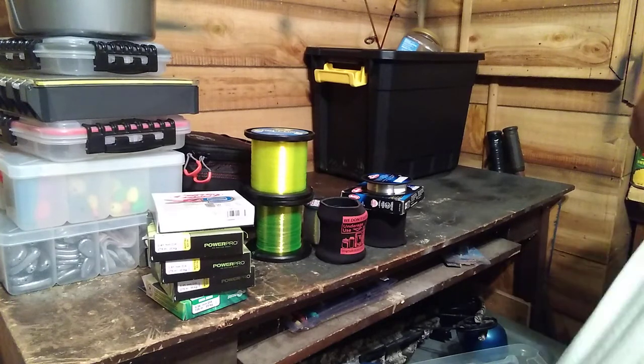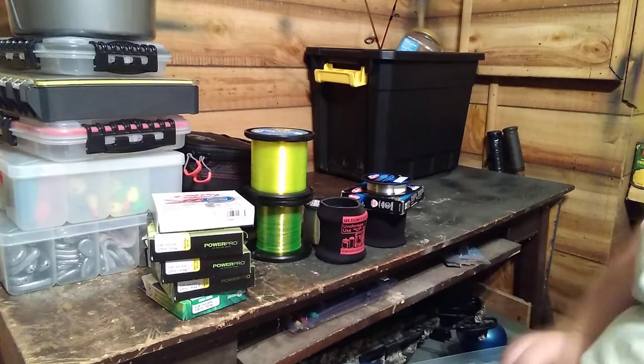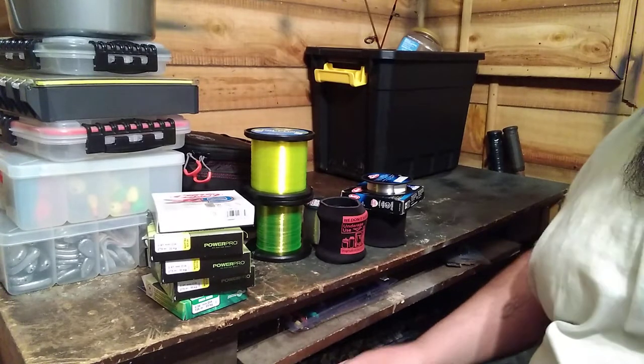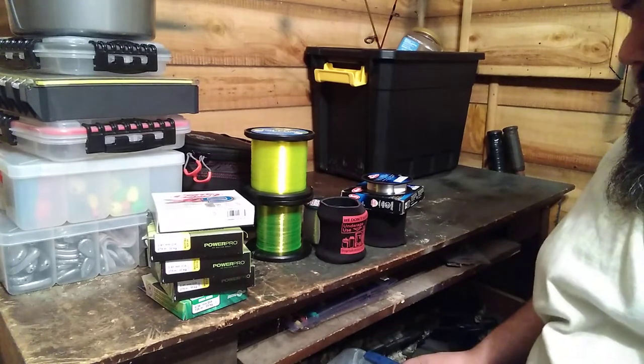Hey everybody, this is your boy from Illness Outdoors coming at you with a video. This video is going to be just a touch bit different — I'm going to be showing you all the fishing lines that we run.